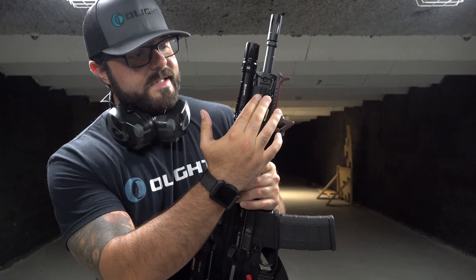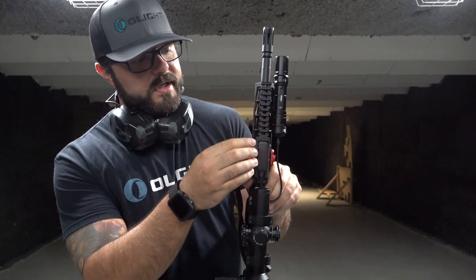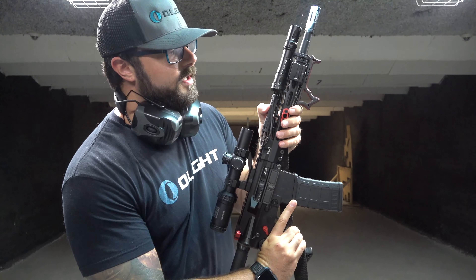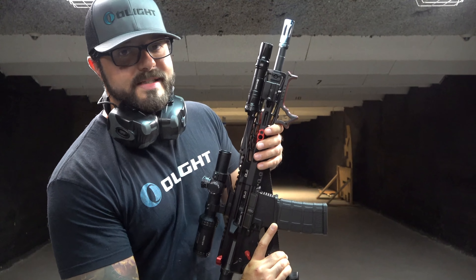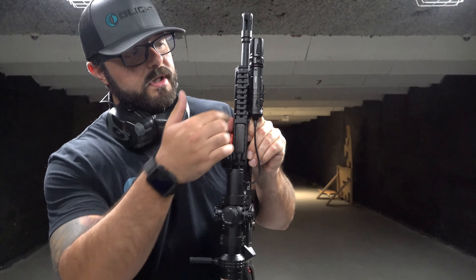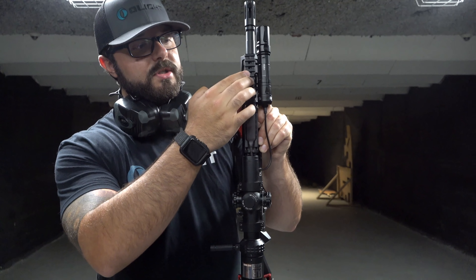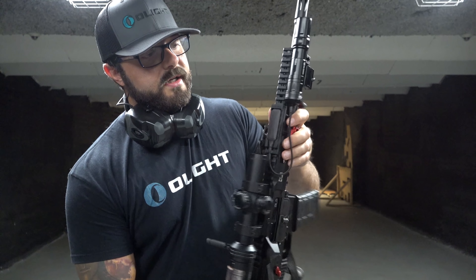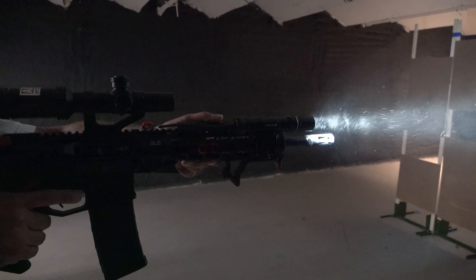You can really put this on any Picatinny rail section that you have on your rifle. This is just an example setup, but we have a little rail section here on the side and we attached it there so that it's super up close to the top with a nice 45-degree offset. We ran the tape switch to the top so in order to actuate it you literally just squeeze the top of the rail and it will turn on and off momentarily, and then you can do a quick tap if you want constant on. You could also orient it the other way if you do not have a side section.